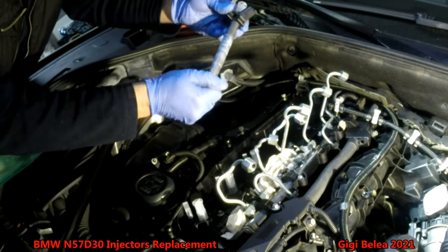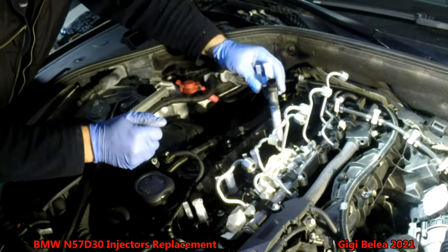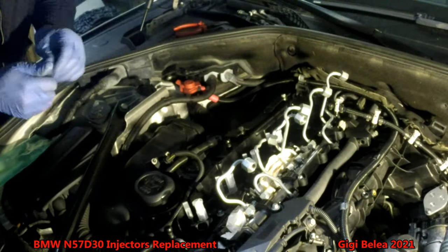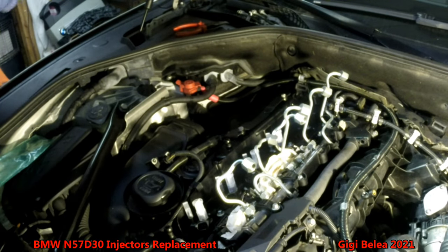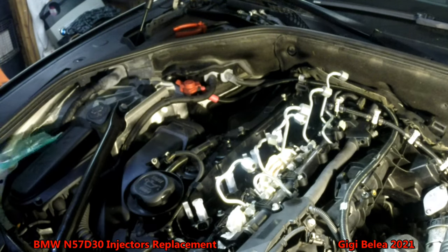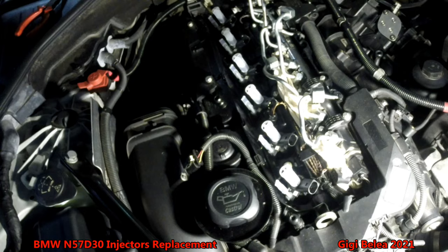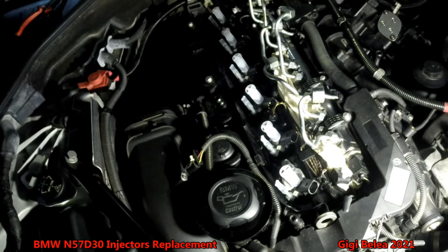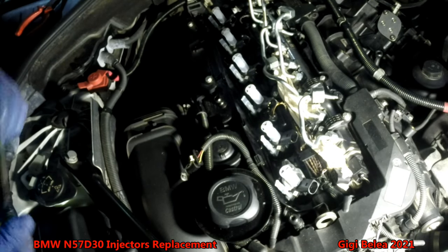I have installed three already and now I'm putting in number four. I'll leave the caps on until I reconnect the fuel lines so no dust gets in. Now all the injectors are in place. We have to put the clamps and torque them to 26 Newton meters.